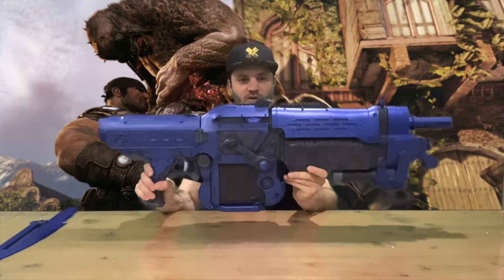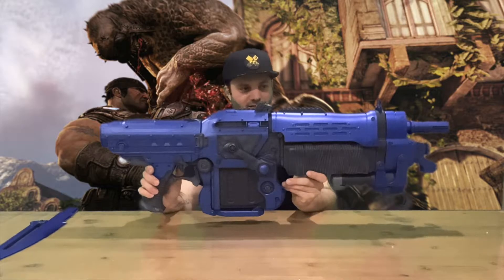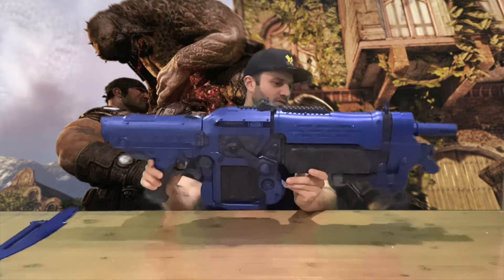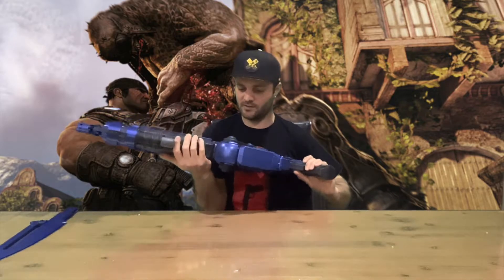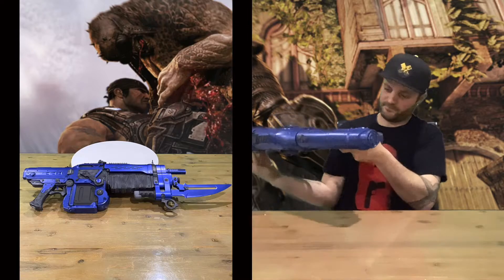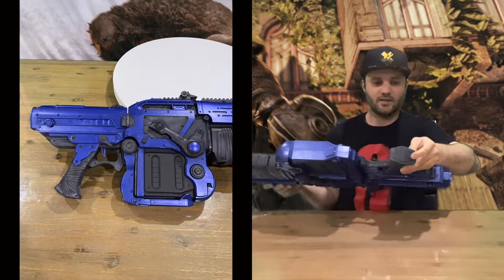Here's our Retro Lancer. It's got a trigger — I'm assuming we'll get some batteries and see what it does in the outro. Quite a big piece, got a bit of weight to it. It's quite nice, holds quite well. It looks like some batteries will go in the bottom there.